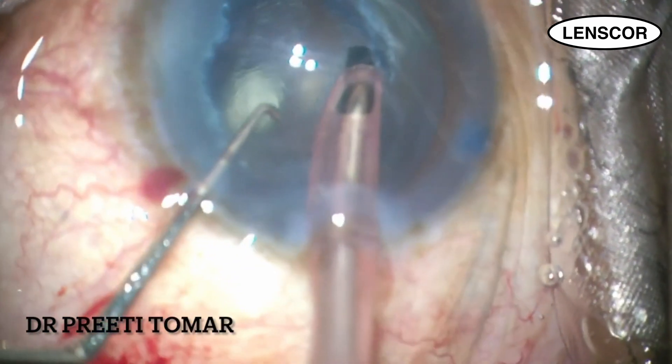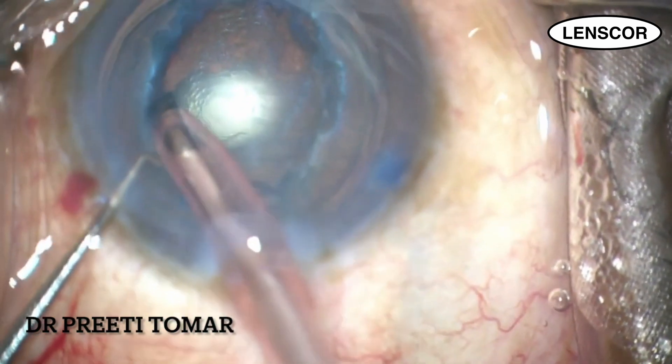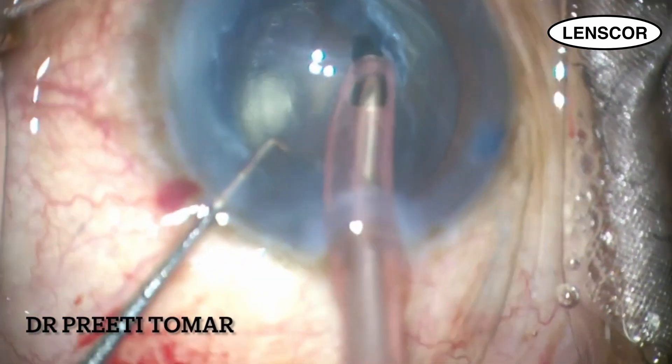Once I have an adequate depth of the trench, I engage one side of the endonucleus onto the phaco probe and on low power itself, the nuclear fragments are impaled and emulsified subsequently.